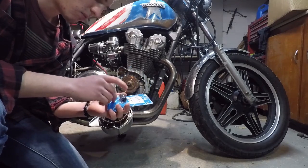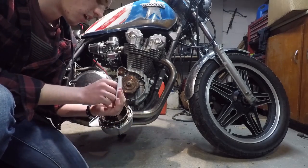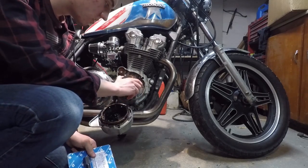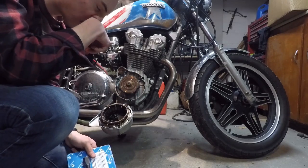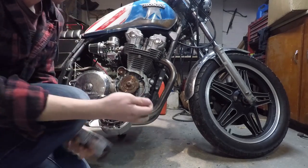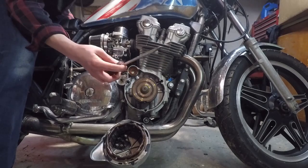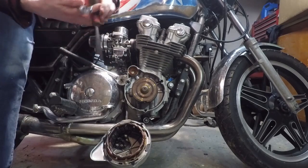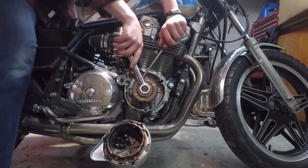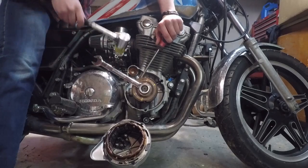To take the old rotor out, you need a flywheel puller — I bought one on eBay for about eight dollars. I'm going to show you how to remove this rotor; I've heard it can be pretty difficult. You'll need a mallet, a long flathead screwdriver, and a 17-millimeter wrench to get the bolt out. Make sure the wrench is on good and the screwdriver is seated well so it doesn't slip, then give it a whack.